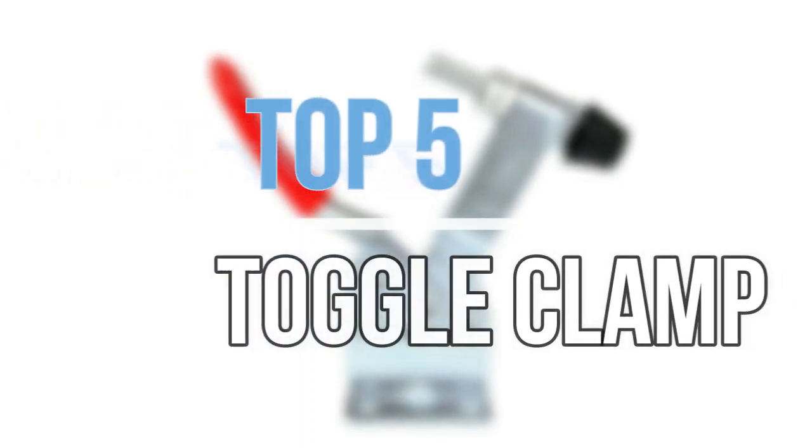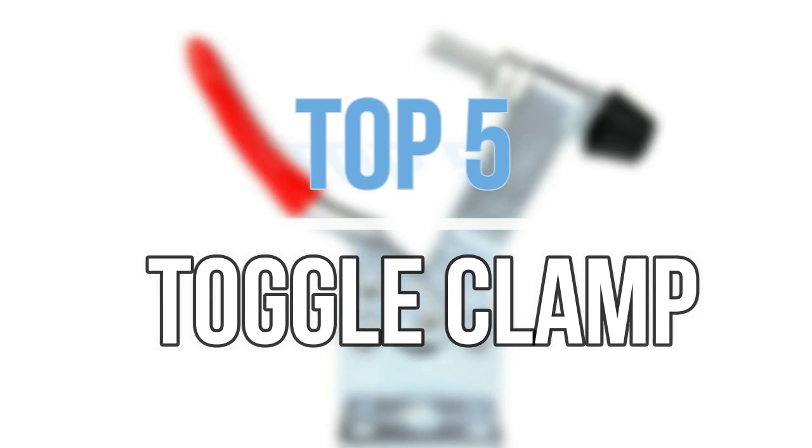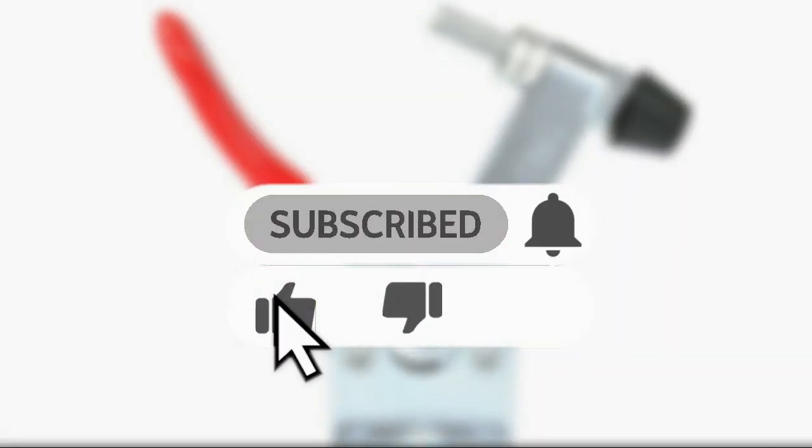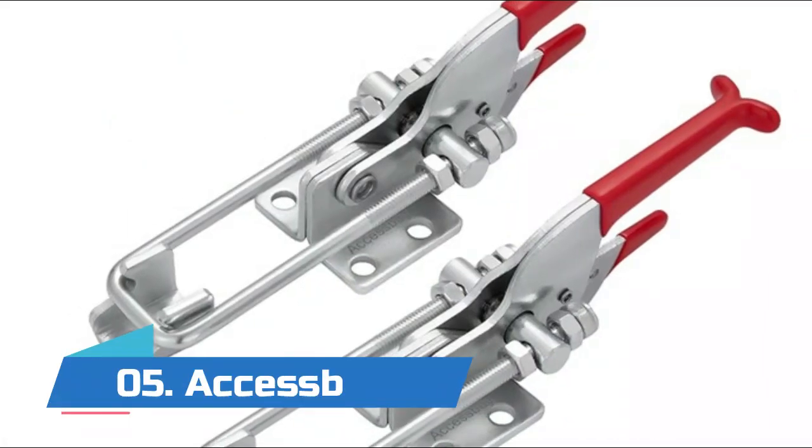Hey guys, in this video we are going to look at the top 5 best toggle clamps available on the market today. We made this list based on our own opinion, research, and customer reviews. If you need more information about these products, please check the link in the description section below. Let's get started with the list.